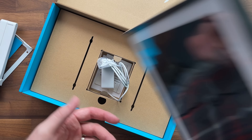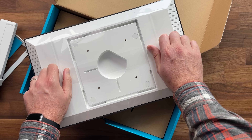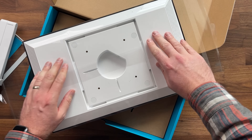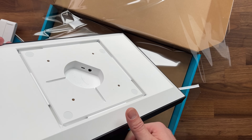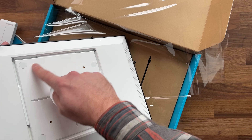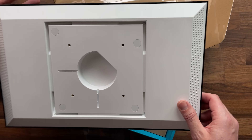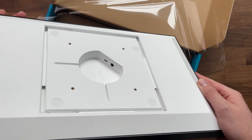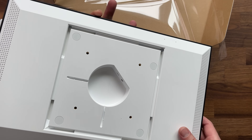So speaking of the back of the device, let's take a look at it. It looks like it is inset a little bit. We've got our power port right here, and it looks like we also have a micro USB port back there. This is where the mount is going to attach — there are screw holes here for the mount. And here are the speakers on both sides.